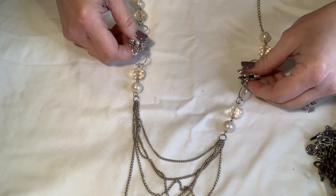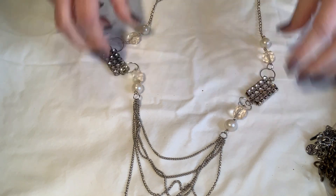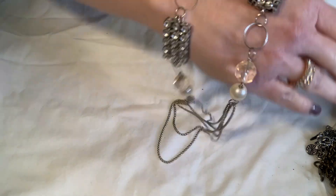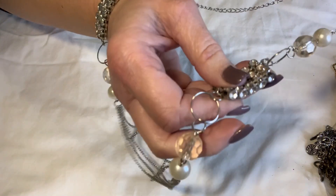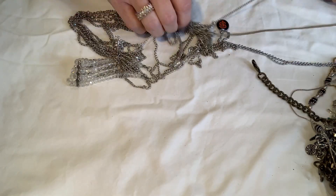This one just feels super super cheap — it's nice looking but it feels really cheap. I don't know, it's going in craft. It just doesn't feel right — you can just tell when you pick something up. Got a big tangle here.